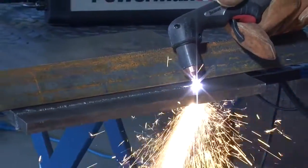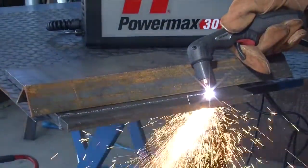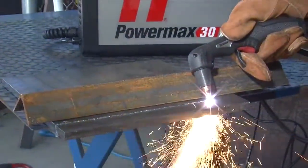If beveling using an angle iron, plasma cutting guide, or freehand, remember that the material thickness increases proportionally with the bevel angle.